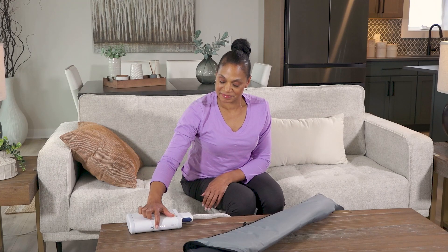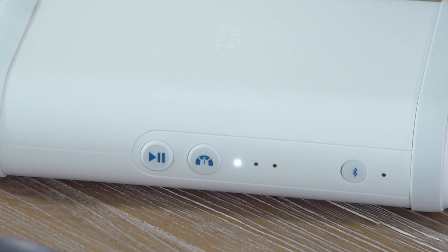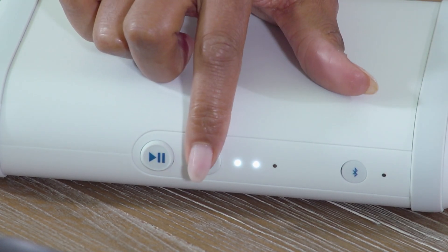The LED lights will illuminate to indicate the selected pressure level: 1 for low pressure, 2 for medium pressure, and 3 for high pressure.